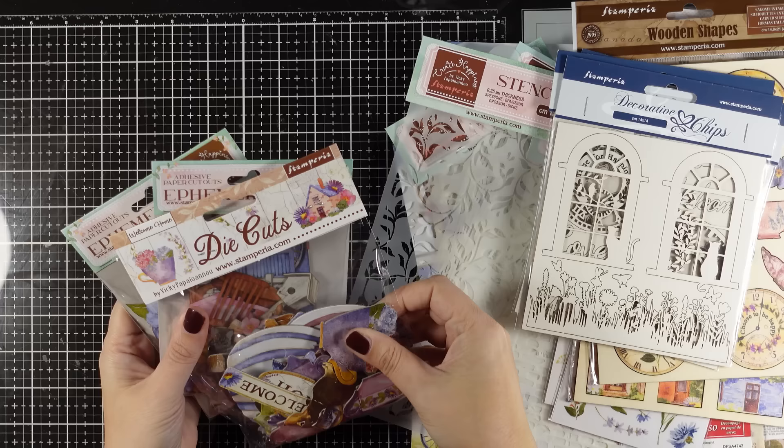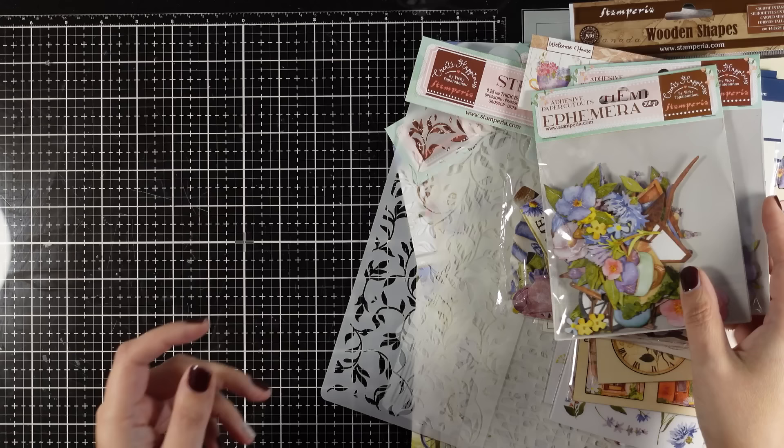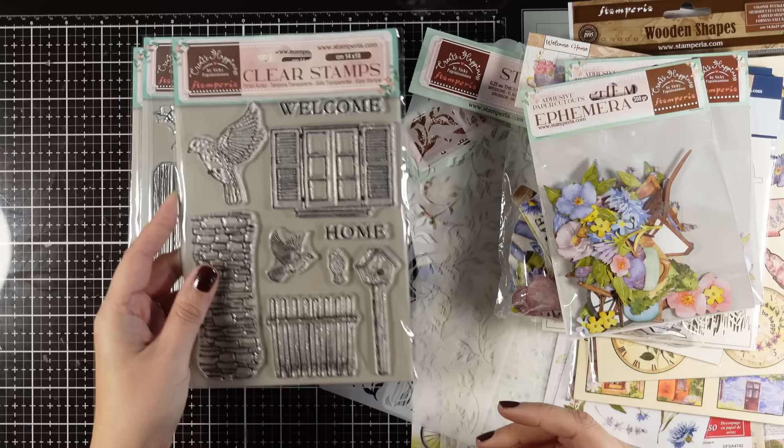So these are the die cuts — they are images from the collection that are chipboards, so quite thick — and these are the ephemera which is cardstock. These are also stickers if you like, you can peel them off. Two different packs with different designs on each. And of course I couldn't have a collection without stamps, so here is a stamp with my favorite teacups, a bottle of cups, a teapot. Here is a stamp set great for backgrounds and art journaling, and another one with loads of lovely elements. I am in love with the window, the fence and the birdhouse from this stamp set.